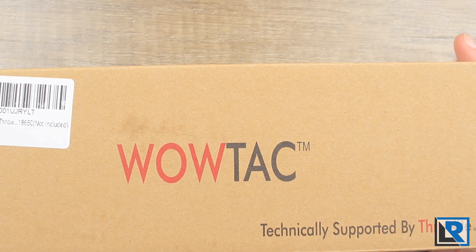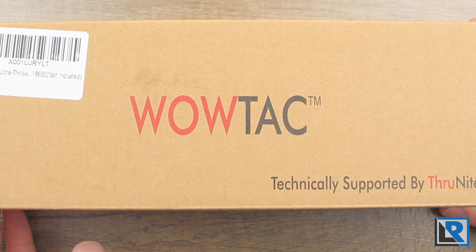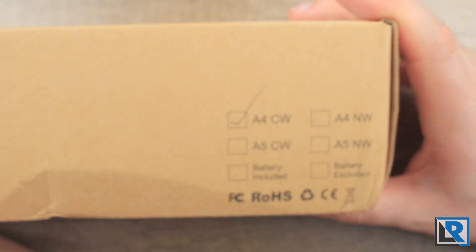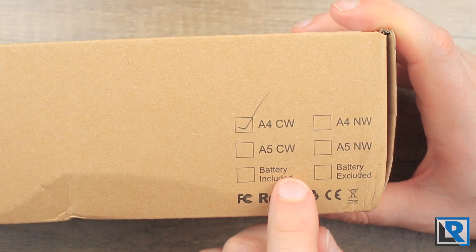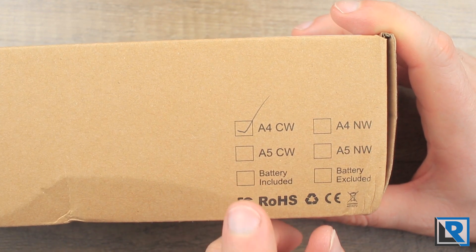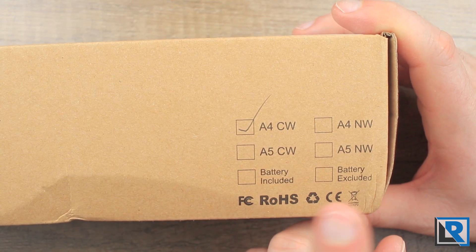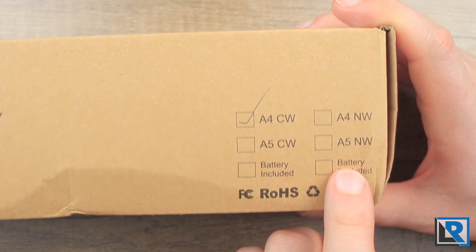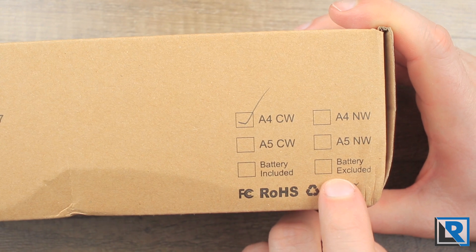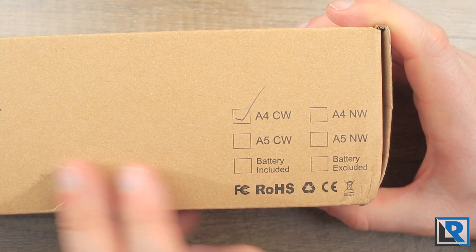Here is the WowTac packaging — just a cardboard box, fairly simple. On the end you've got WowTac, and on the back side is some interesting information. You've got the A4 in cool white and neutral white, and the A5 in cool white, neutral white, battery included or excluded. Mine should have had the battery excluded checkbox because it didn't come with batteries.